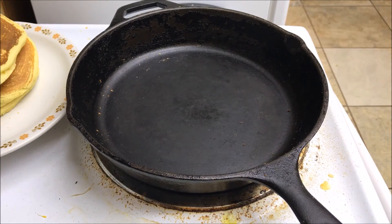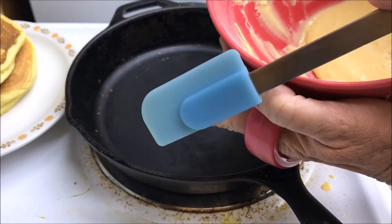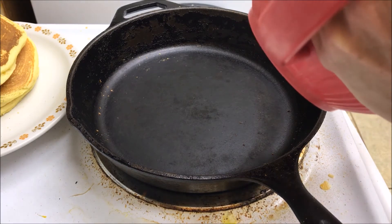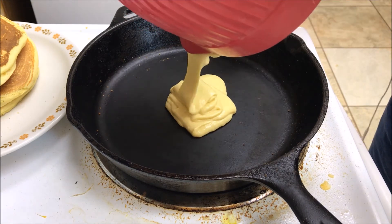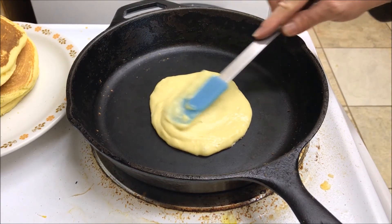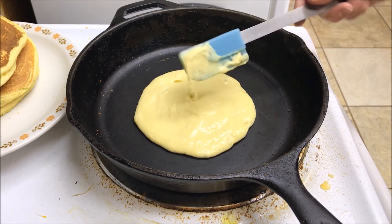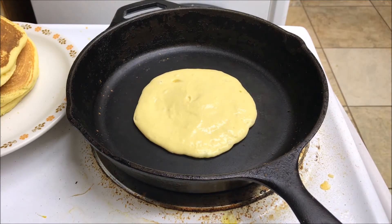I thought I'd bring you back for this last pancake. You can see I've just got a little bit of batter left with some on the side, so we're going to use this rubber spatula to get all of that. I love these rubber spatulas — they make everything so great and you have very little waste that way. Kind of swirl that around to make it nice and round. I can hear that batter sizzling, which tells me it's getting a little too warm, so I'm just going to back my heat off a little bit.